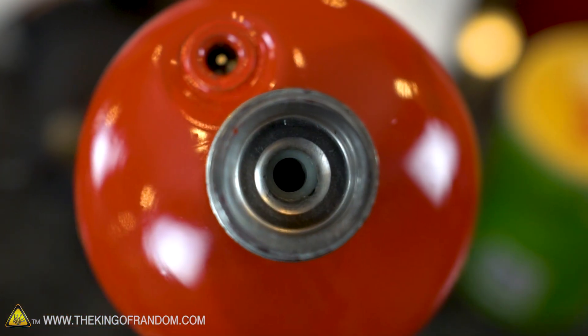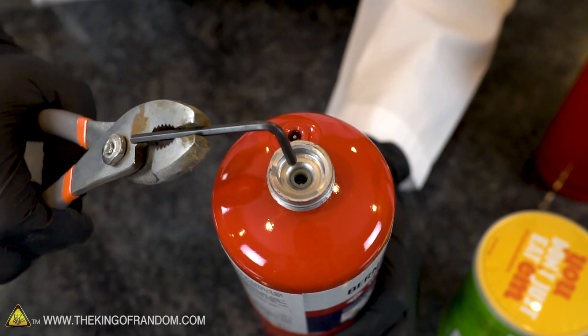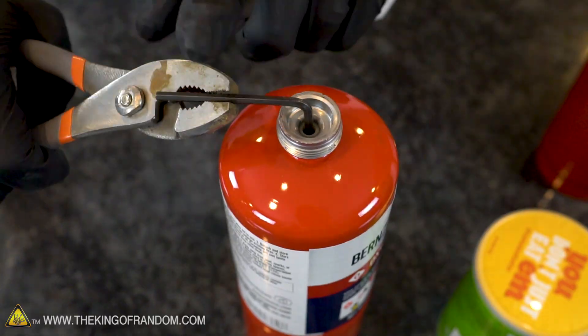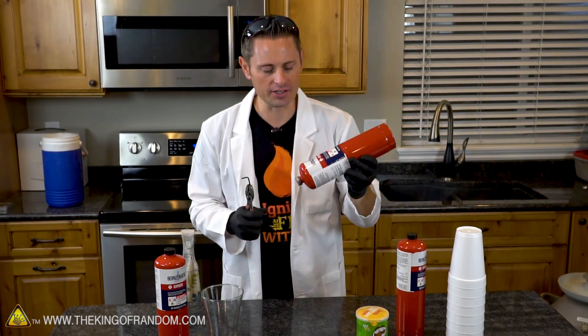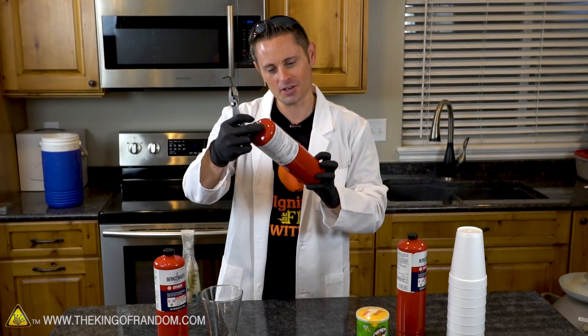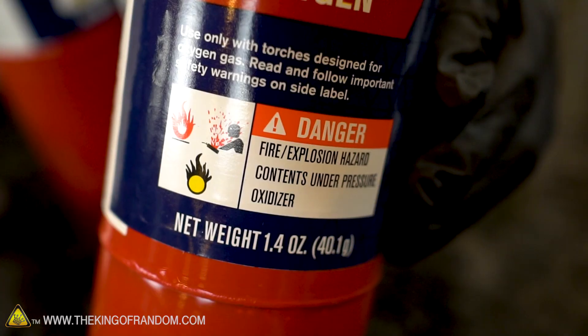If you look down at the mouth of the bottle you can see there's a little button in there, and if you use something small enough and press that button down you get the oxygen to release. The other thing I notice is as we shake the bottle around I can't hear any liquid sloshing around, which doesn't give me much confidence there's much in this bottle at all.